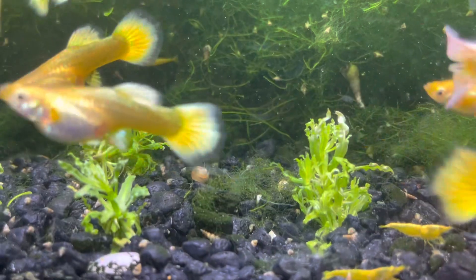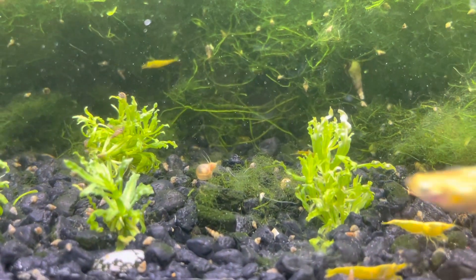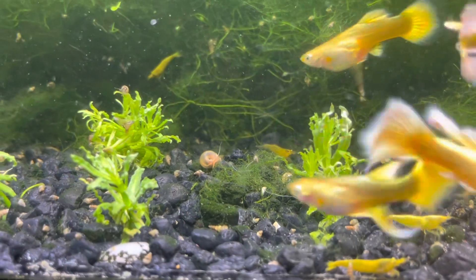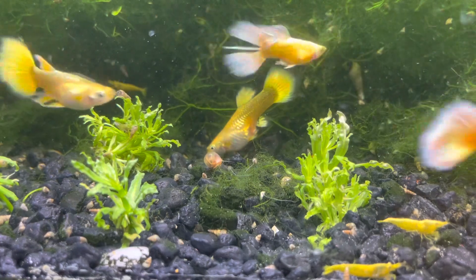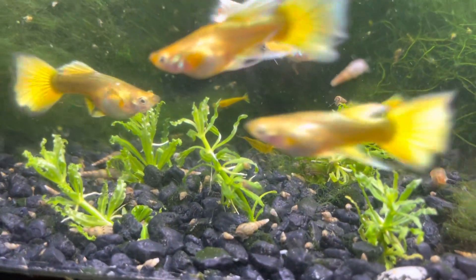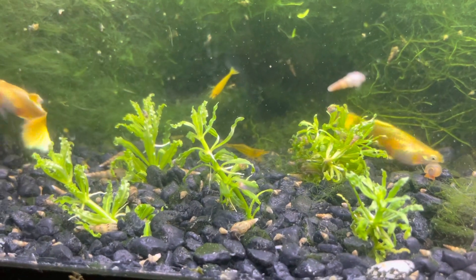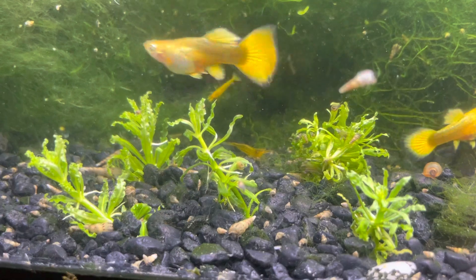I've tried putting it in my bigger tanks but those all have Fluval Stratum for apistos and rams, so it hasn't done well there. I just picked this up — it's been about two or three days since I put it in the tank. I'm really hoping it does better here because I love the look of Pogostemon helferi — the crinkled leaves just look awesome. This tank gets a good amount of light as you can tell by the algae and moss, so I'm hopeful.